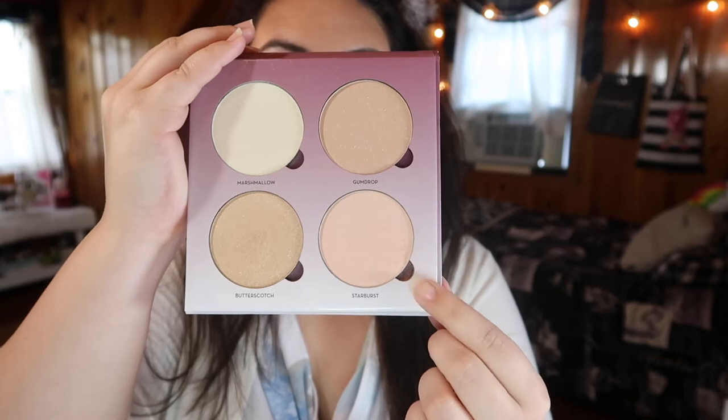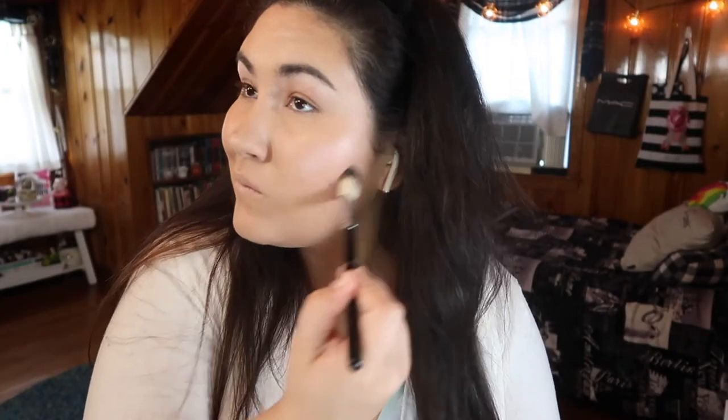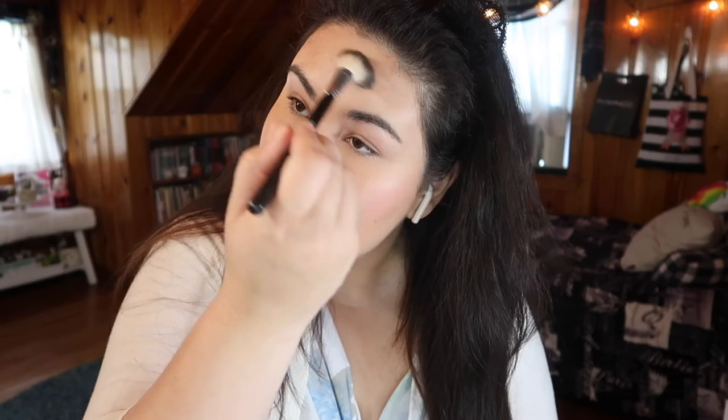Taking the shade Starburst from the ABH Sugar Glow Kit, I'm bringing this onto my cheekbones and a little bit onto my forehead. I'm not going to be highlighting my nose or the cupid's bow since this look was already fairly dewy. Then just blending all of that in with that same stippling brush.